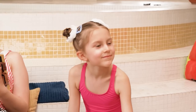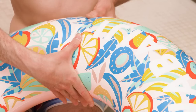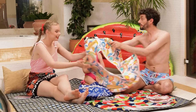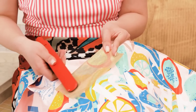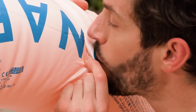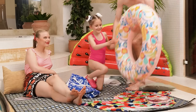Daddy, blow this up, please! Sure, sweetie! It's kinda soft! It popped! I'll need a flat iron and some baking paper! I'll iron over the torn parts! And voila! Try now! It worked! Let's go swimming! You're welcome!